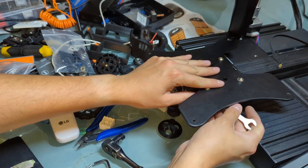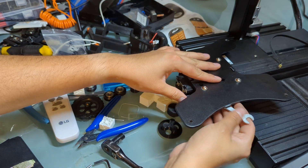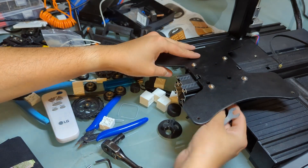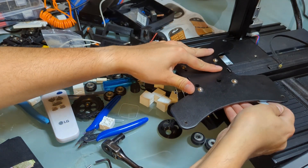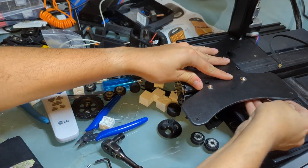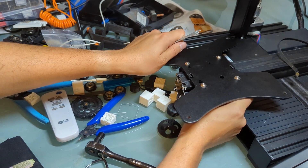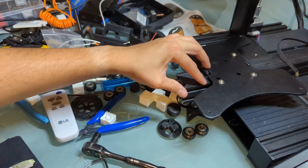Let's just adjust the eccentric wheels real quick. I'm leaving them a little bit tighter, but I still want to be able to spin them with my fingers.